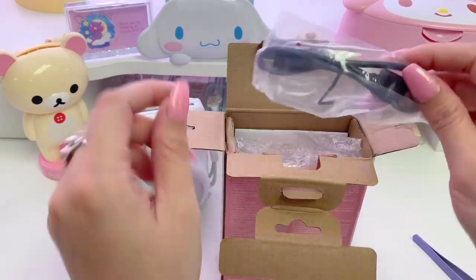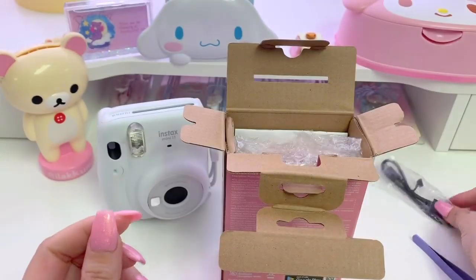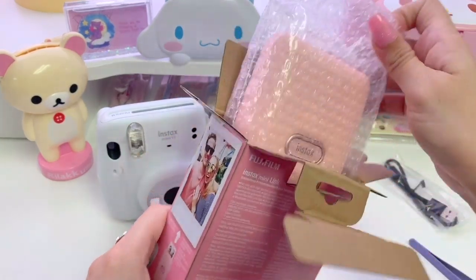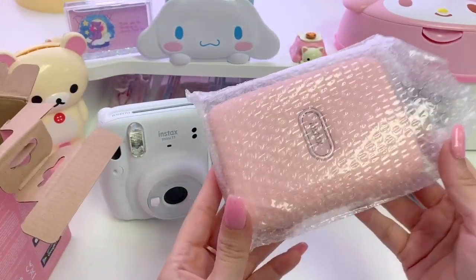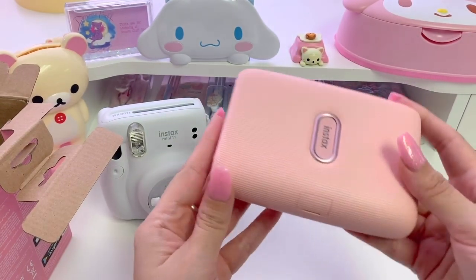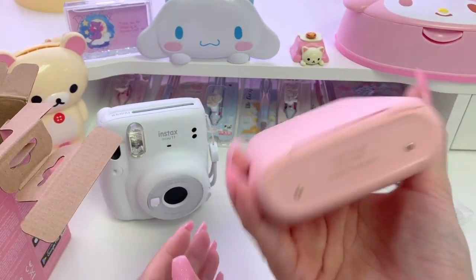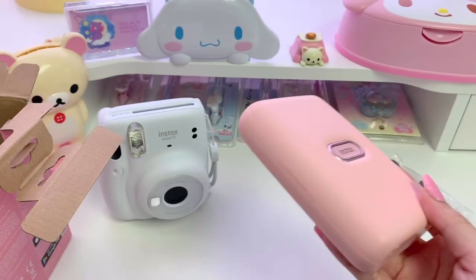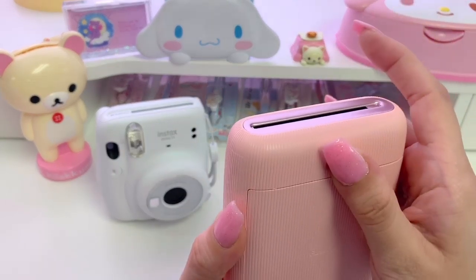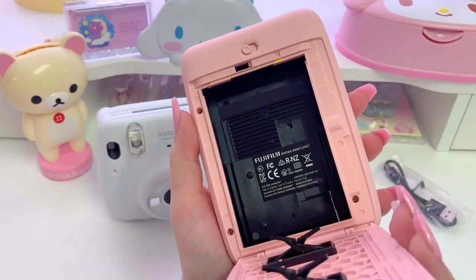First thing in the box is this USB cable — it looks kind of short but I'm sure that won't be a problem. The printer itself comes in this bubble wrap pouch like the camera did. Wow, this is so beautiful. It's like a matte warm pastel-y pink and it has like a ribbed texture to it — it's so cute, I'm glad that I picked this one. It opens in the back like this and this section is where you load the film.